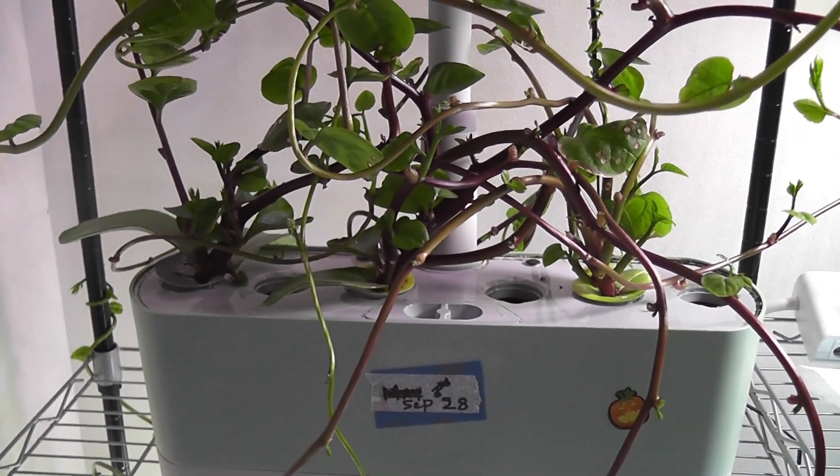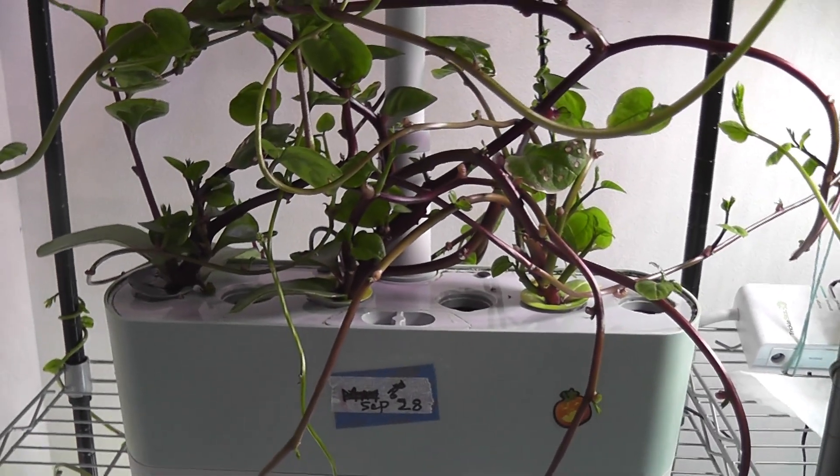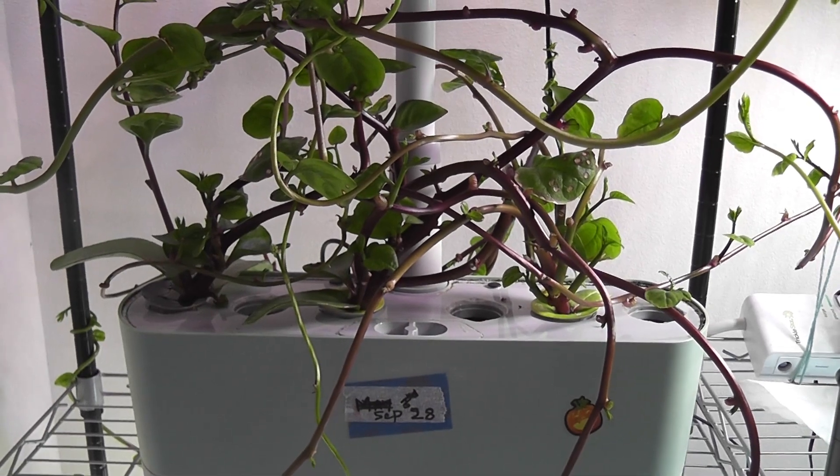Here I have another garden. This is Malabar spinach, and the vines went all over. I have no way of taking out the plants, and they are not doing well. So I must try changing the water and start over with fresh water.